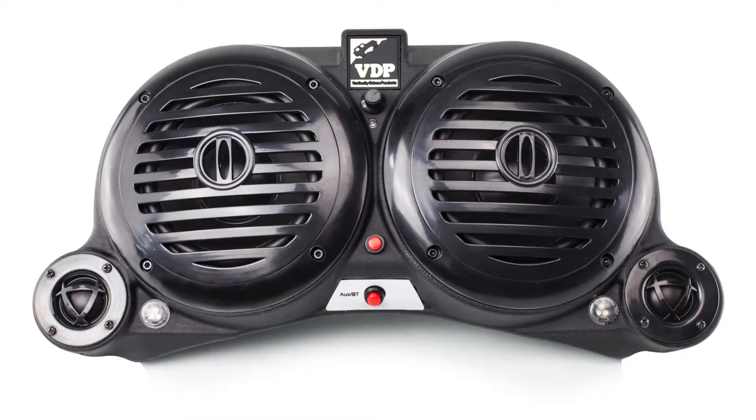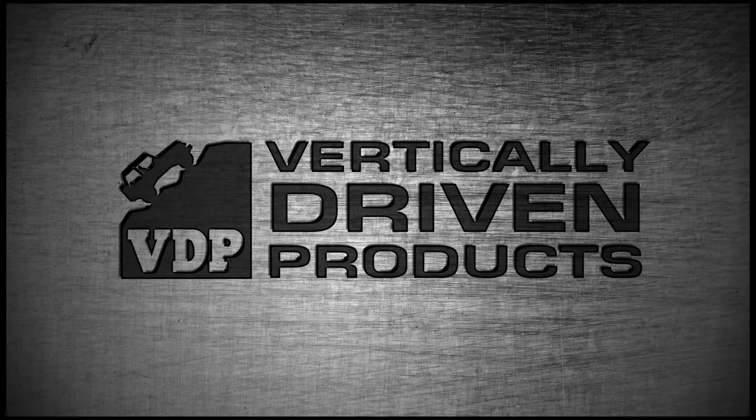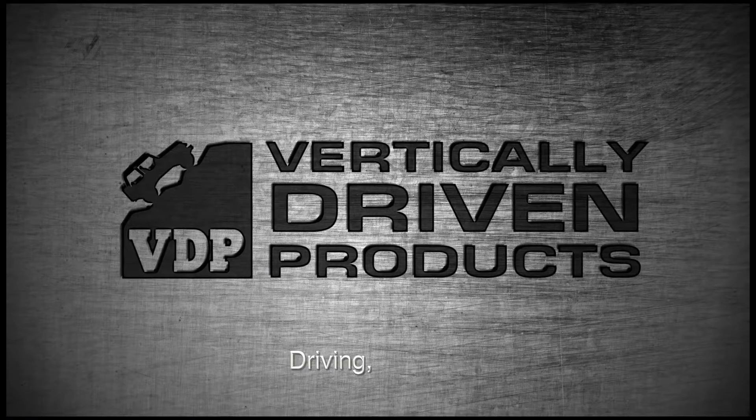Enjoy premium sound on the go — the Bluetooth Amplified Sound Wedge from VDP. Available now. VDP. Driving. Simplified.